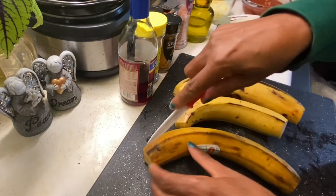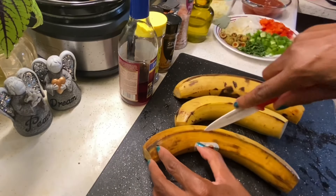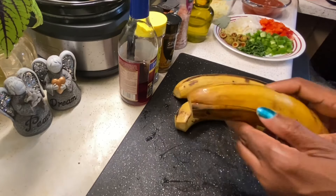The first thing you want to do is wash your plantains, then you want to peel them and cut them into one-inch chunks.